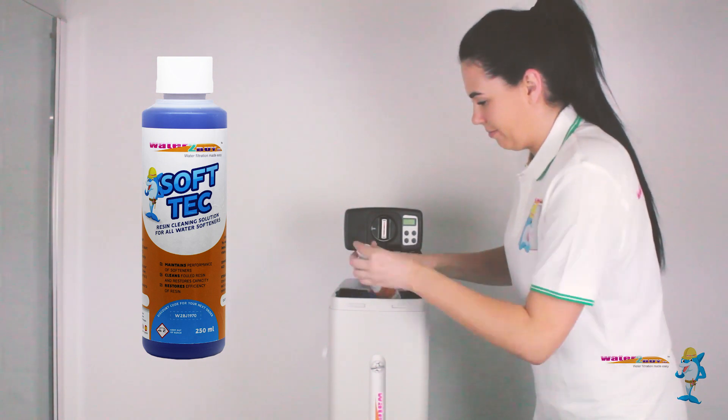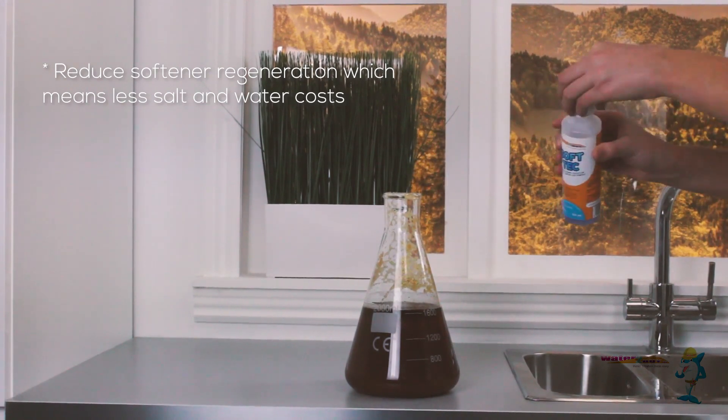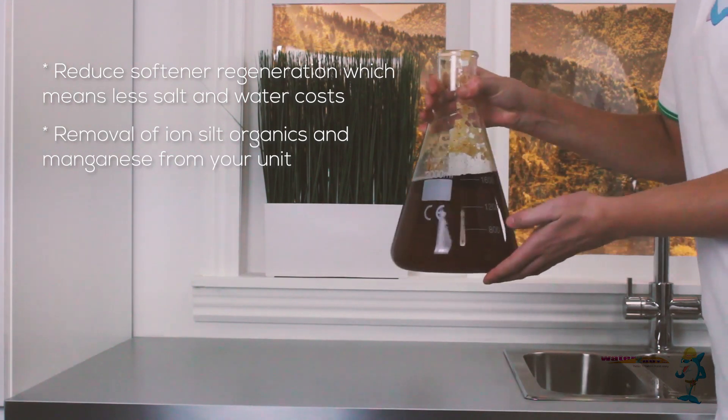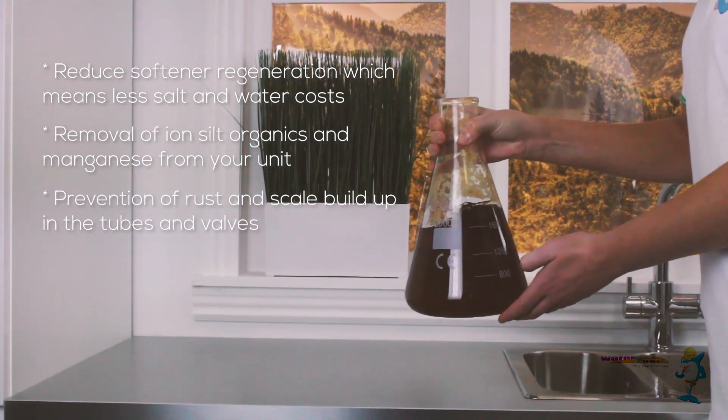SoftTech has a wide range of benefits including reduced softener regeneration, which means less salt and water costs, removal of iron, silt, organics and manganese from your unit, prevention of rust and scale build up in the tubes and valves, and improved water taste.